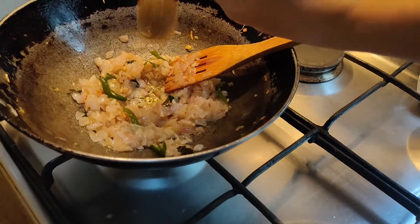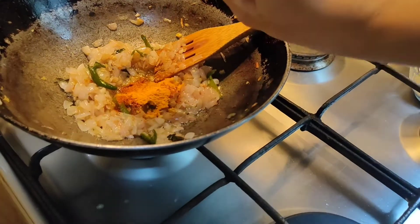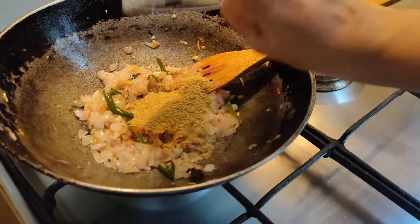I am adding the garam masala, chilli powder, turmeric, and the coriander powder.